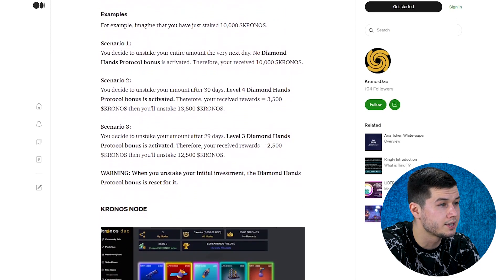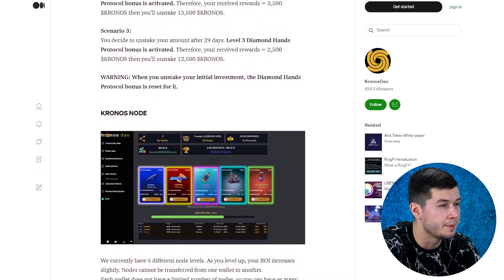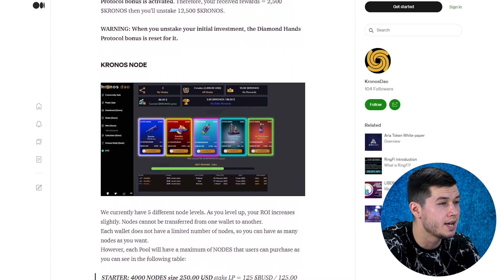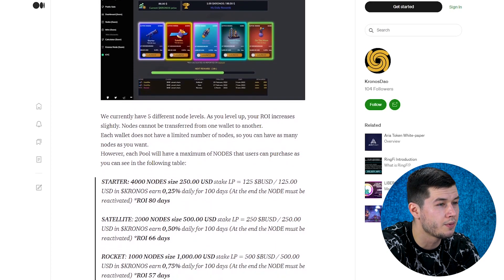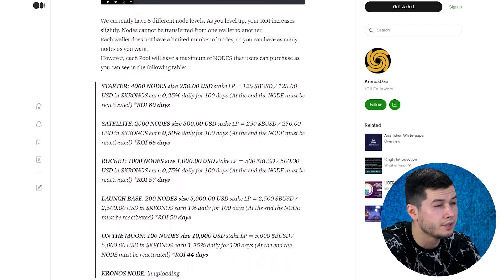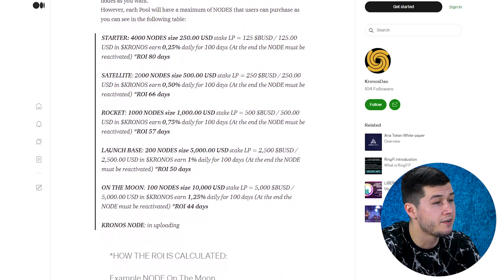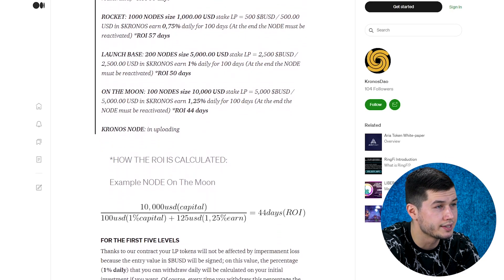Kronos tokens are vested linearly to the user over that period. Diamond Hands Protocol (DHP) is a protocol that allows you to earn Kronos on staked amounts according to different reward levels. Kronos nodes currently have 5 different node levels, and as you level up, your ROI increases slightly.